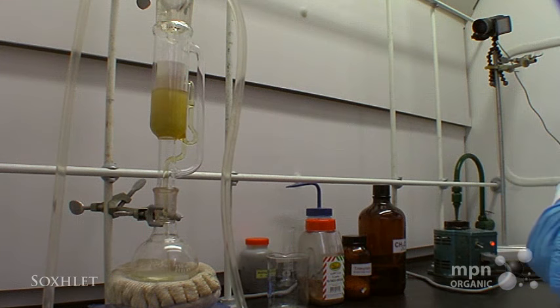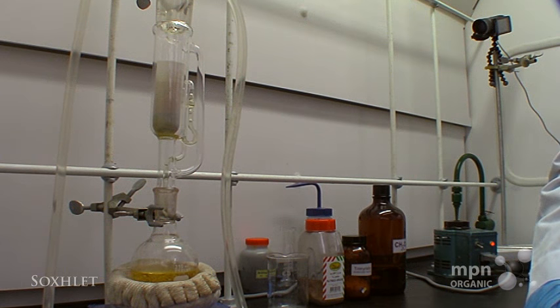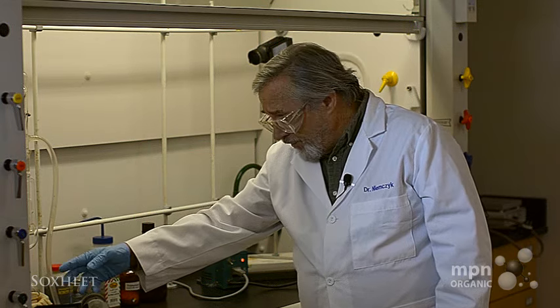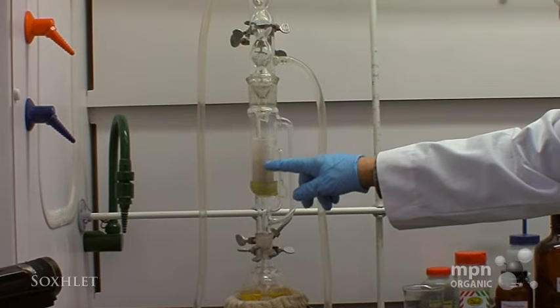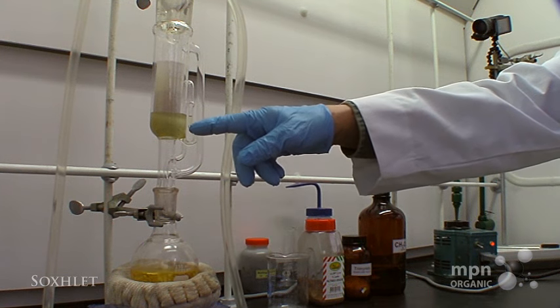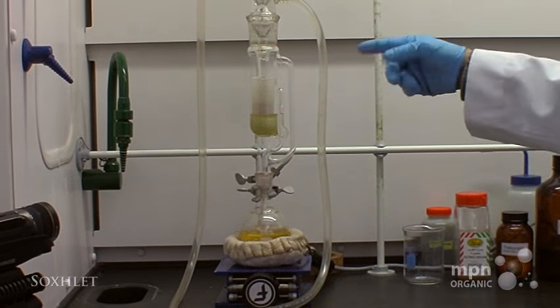Here it goes — you see, it empties, and then the cycle will start all over again. It's starting to fill up again, and it will reach that level, drain back down again and again and again.